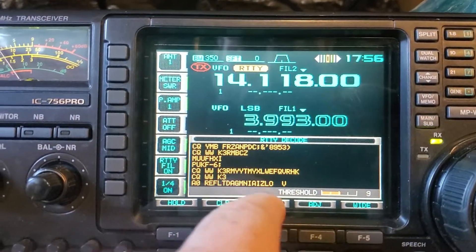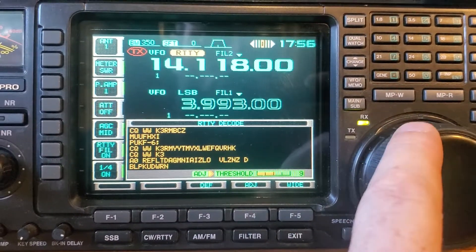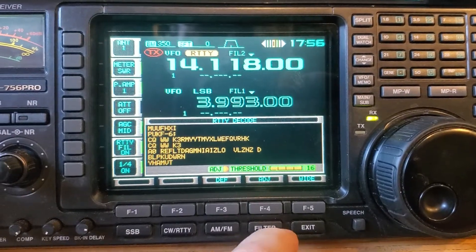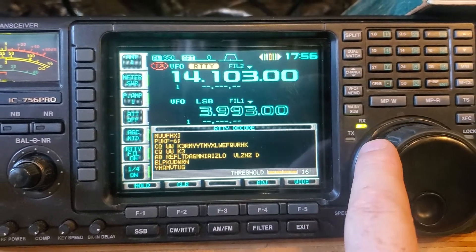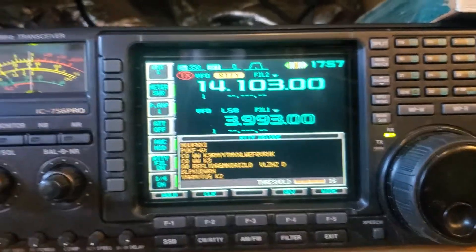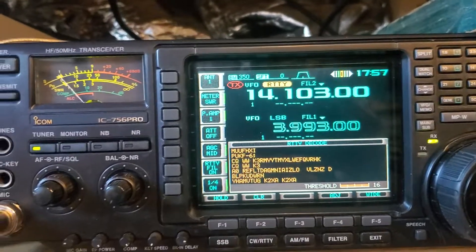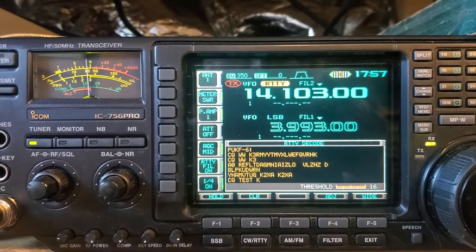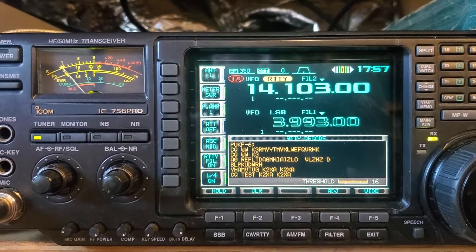Now that's what I don't want it to do. Let's see if we can adjust — bring it up. Now we've got the threshold up much higher. CQ test, K2XA — okay, so that is working.